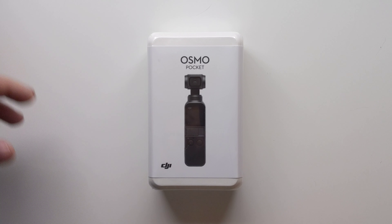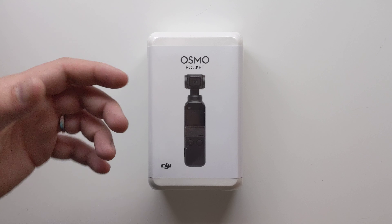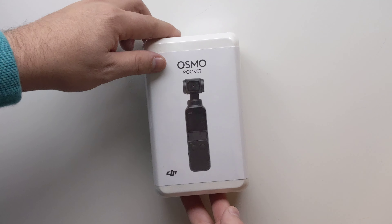Those of you that follow my channel know I am a huge DJI fan. I've had quite a few of their drones, from the Mavic Air to the Mavic Pro to the Tello that they helped create as well. I actually do have the Osmo Mobile as well. However, I don't ever use it just because it's so inconvenient to have to set your phone up and carry something that large around. So when they announced this Pocket, I was really excited to get my hands on it and check it out, and here it is today.